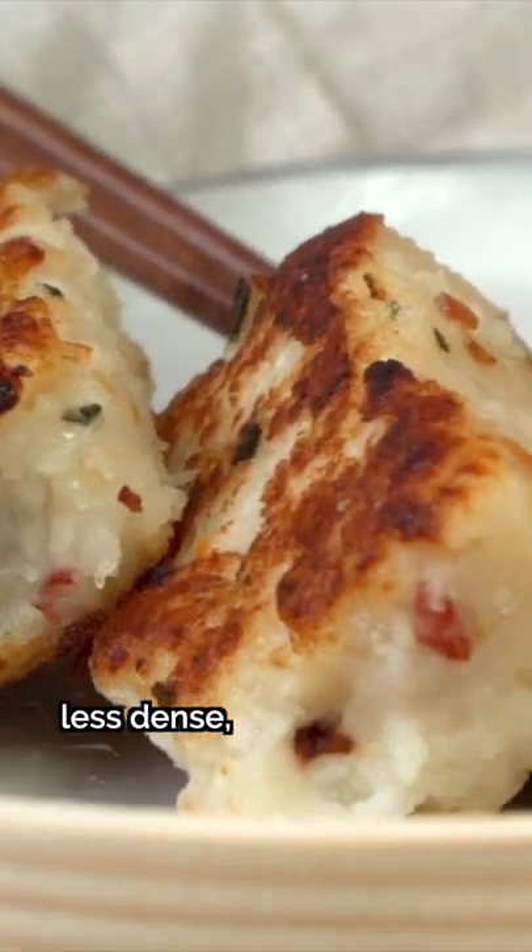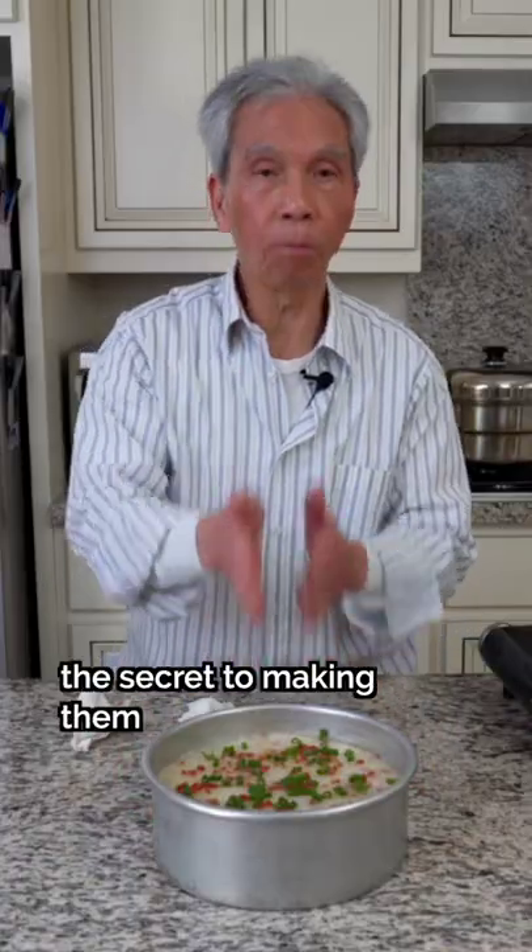Some of you asked how to make Chinese turnip cakes less dense, so my dad's going to share the secret to making them super fluffy.